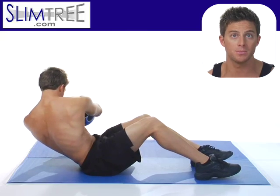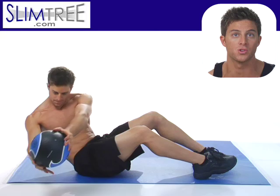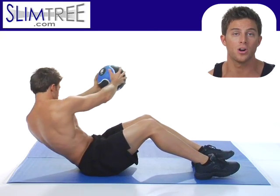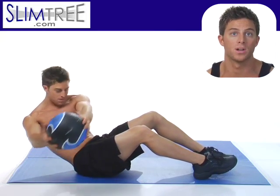One variation you can do with the medicine ball is make sure you hold it out really far in front of you with your arms straight. That's going to make it even harder to do, but you're really going to benefit from those external and internal obliques working hard.